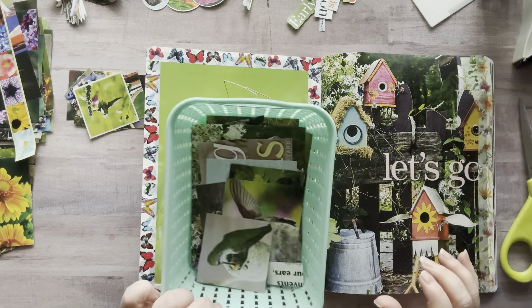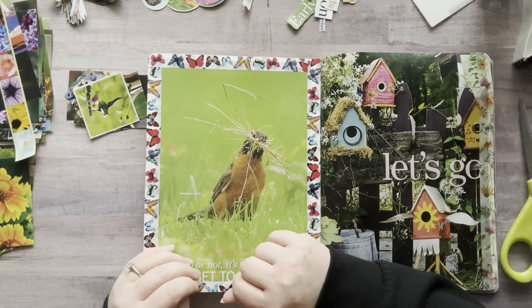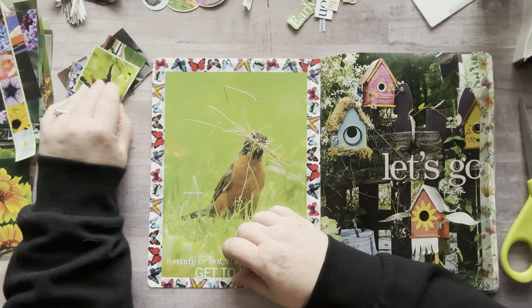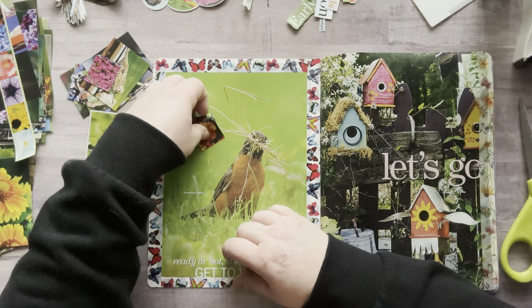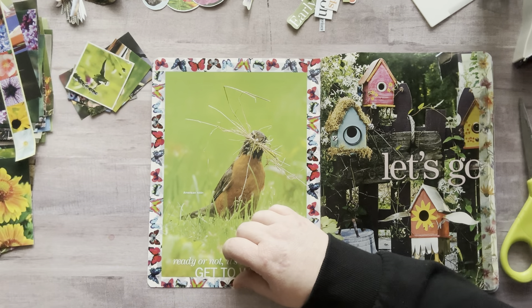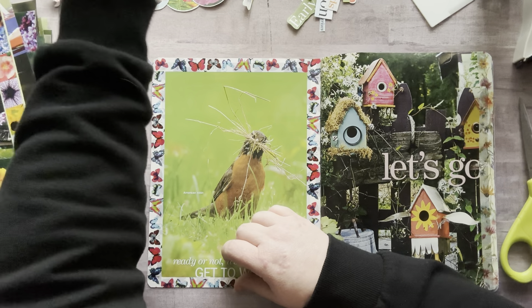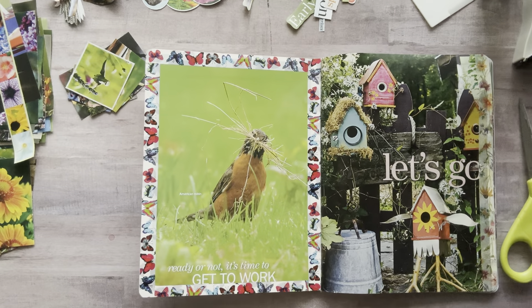I still have some stuff in this basket, but I've already pulled out so much stuff. Apparently I fussy cut way more than I thought I had. So I have tiny squares — some are really tiny — medium squares, larger squares, larger fussy cuts, circles, smaller fussy cuts, and words. I'm a little overwhelmed.